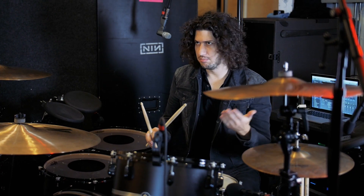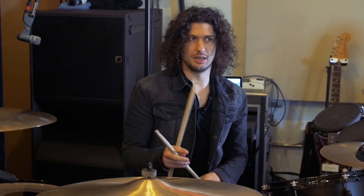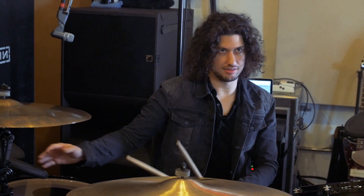A song that most Nine Inch Nails fans would know is 'Terrible Lie,' and I think that's a good example of a very subtle use of the pads alongside the acoustic drum set.